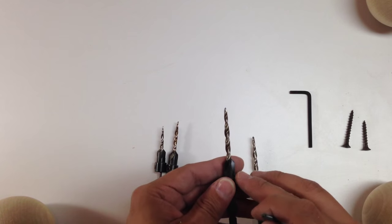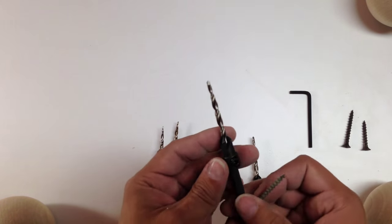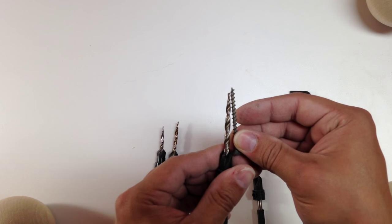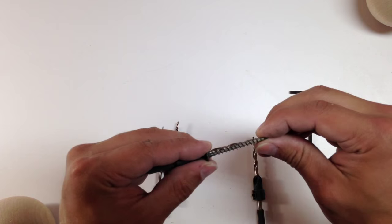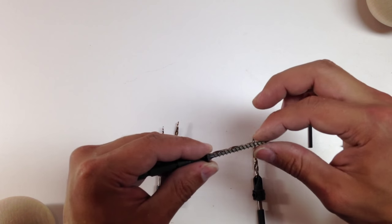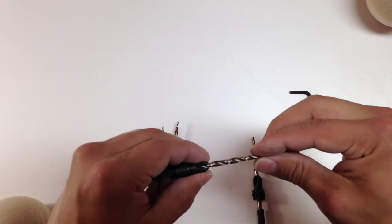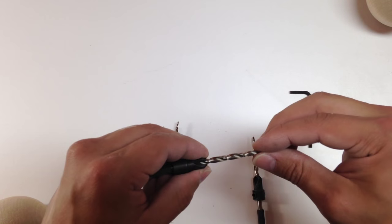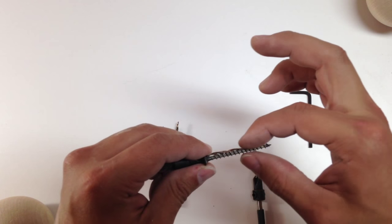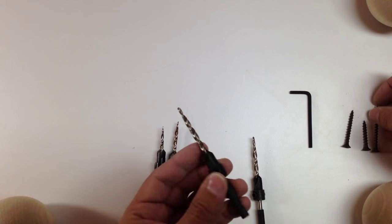This one is a number eight drill bit — eleven sixty-fourths of an inch according to the package — set for a two-inch screw. It might be a little wide, but it works really well especially the tapered part, which lets the two-inch screw grab well. You want the drill bit to only drill the same width as the shank so the threads will grab.